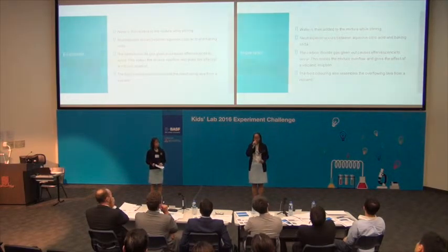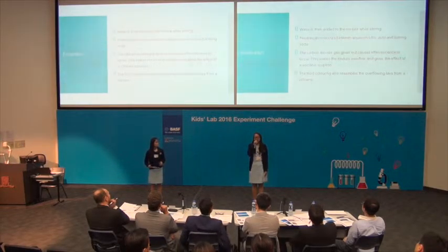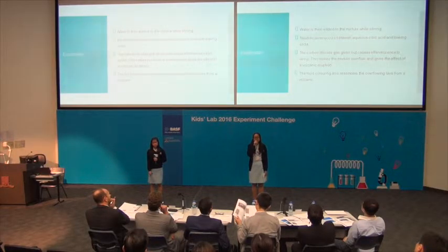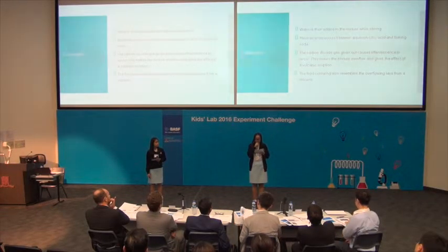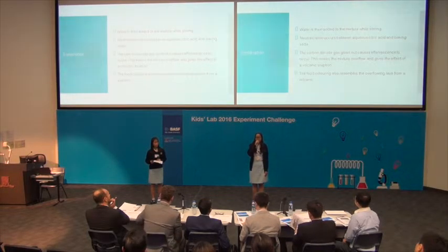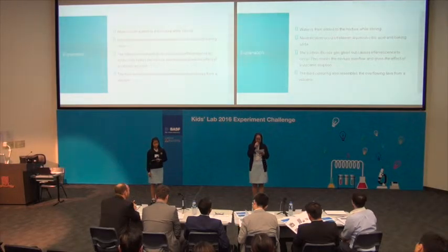Now, you may wonder, why is there no reaction before water is added in? In fact, dry solid citric acid does not contain mobile ions and does not show acidic properties. Therefore, it does not react with baking soda without water. However, when water is added in, the citric acid dissociates to form mobile hydrogen ions. The mobile hydrogen ions are then able to react with the hydrogen carbonate ions in the baking soda.